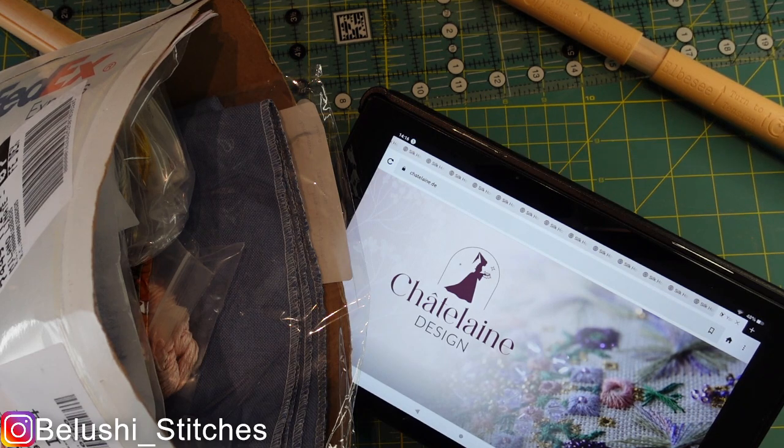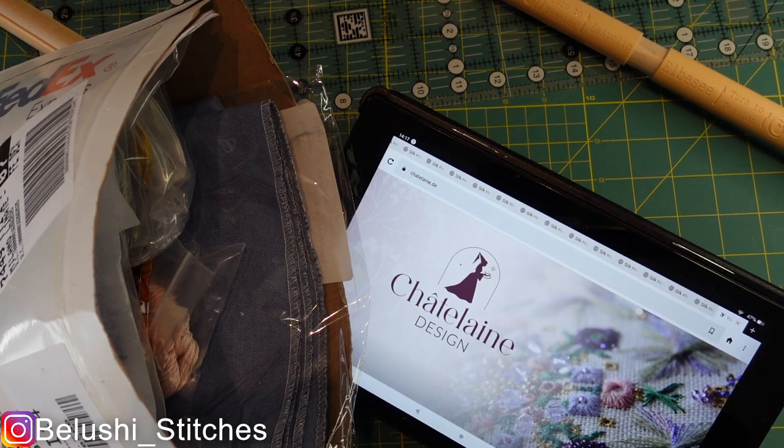Today, as you may have seen from the title — although sometimes I just let my Flosstube subscriptions autoplay and don't even know what's coming next — if you have done that and don't know what this video is, or you have read it and do know, this is a slightly different video in that I'm going to start documenting my Chatelaine journey.